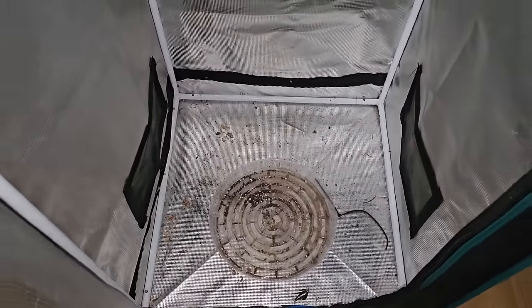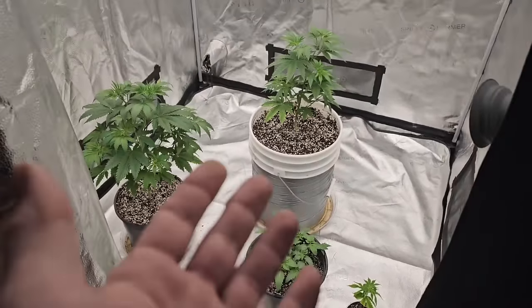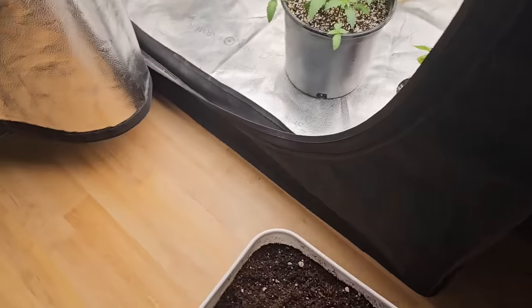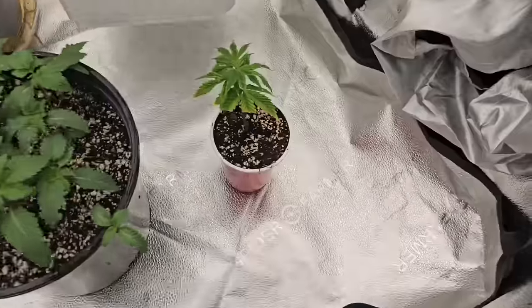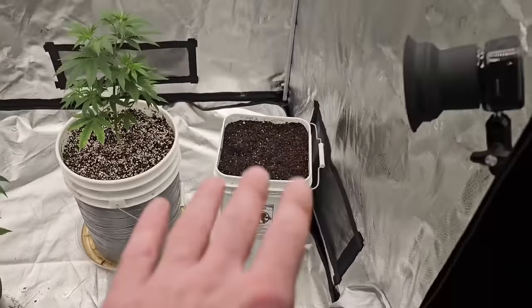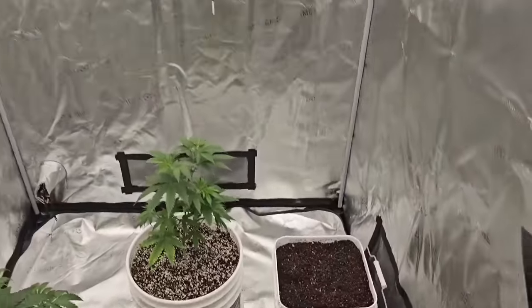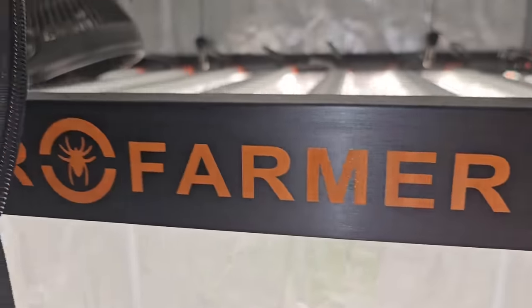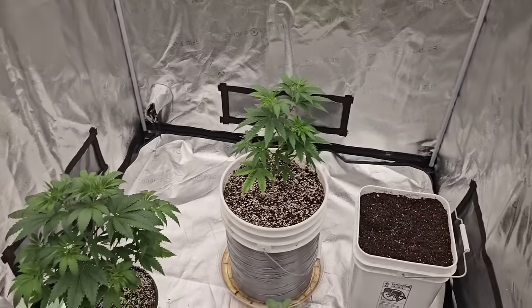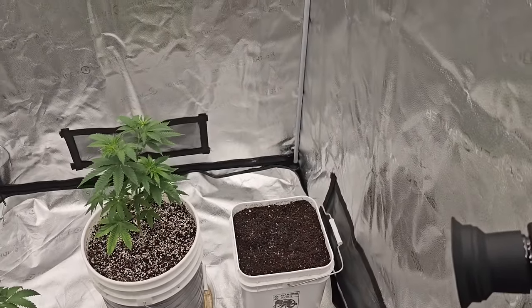I forgot I got to clean this tent — that is disgusting. Changing plans for now. She's got to veg out anyways for a while, so we could just leave it in here for the time being under the SE7000. Spider Farmer — they're my main sponsor, code Green Magic. If you do get anything Spider Farmer, use code Green Magic. We'll be back for day one.